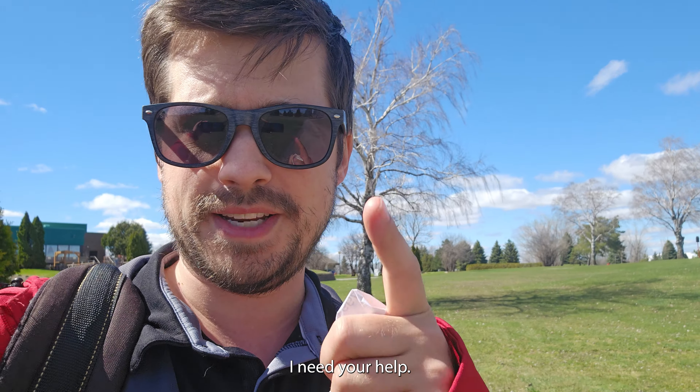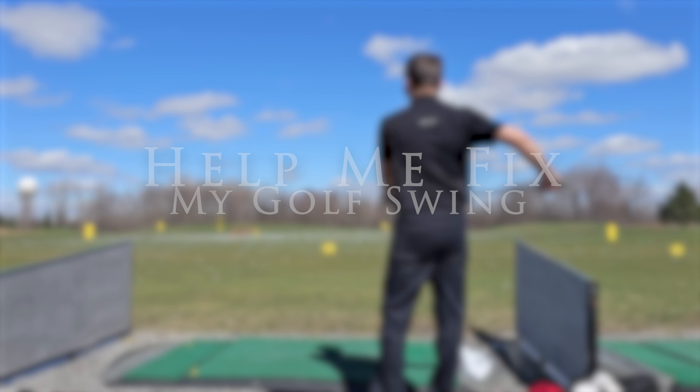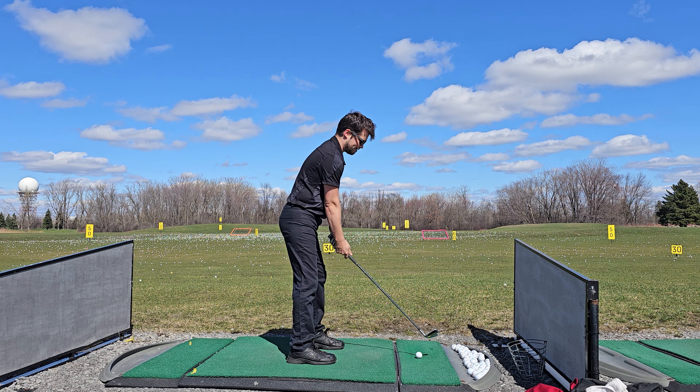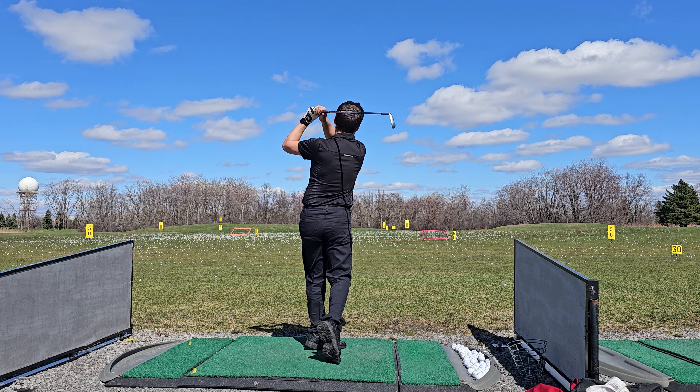Greetings golfers from Duffer to Driver here, and today I need your help to analyze what I'm doing wrong with my swing. If you've seen my videos you know that I can sometimes hit the ball very well but I lack a lot of consistency, and the longer the club the worse my slice is.